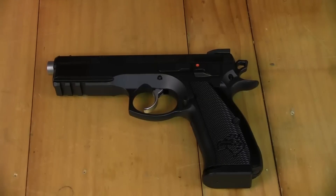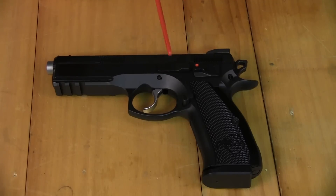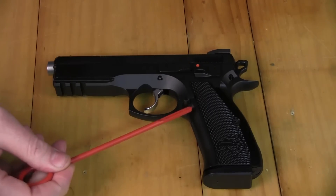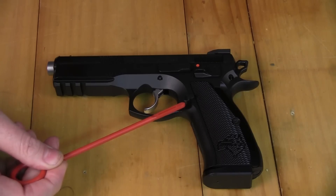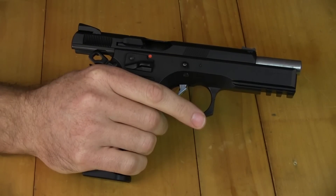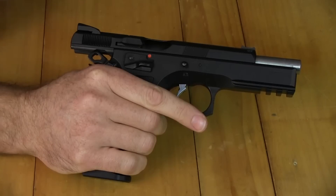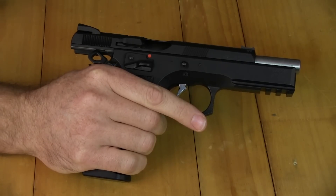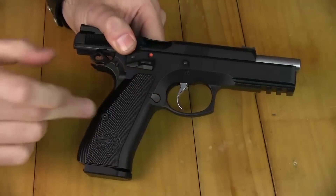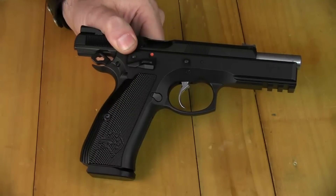Flipping the pistol over, you can see the ambidextrous safety here. This is our extended slide release — nice and chunky, easy to use. We've also got the extended mag release for quick mag changes in the match. I've shot a lot of pistols and I can tell you that the CZ is probably the most comfortable grip. I've got a fairly big hand, but it doesn't matter whether you're a lady or a big fella like myself or somewhere in between — this grip angle and grip is probably one of the most comfortable ever made.